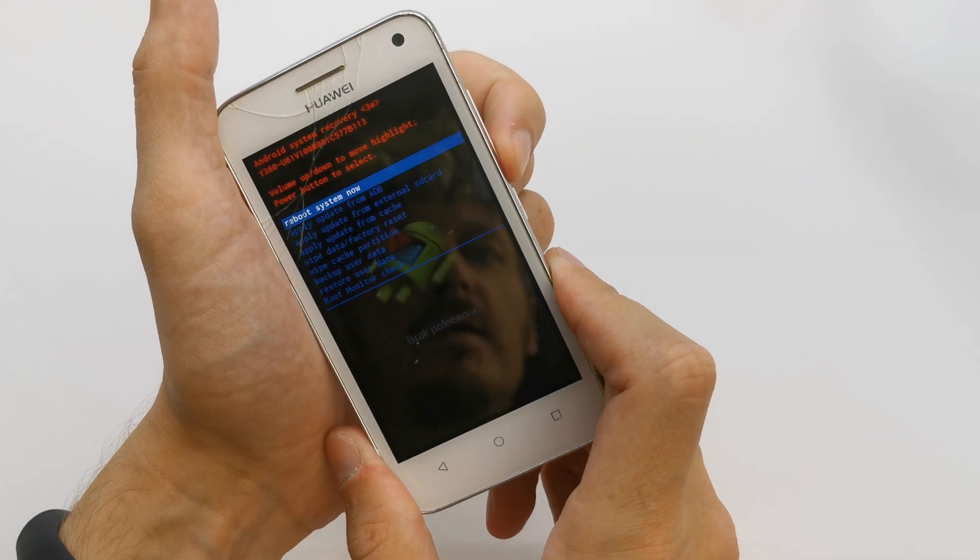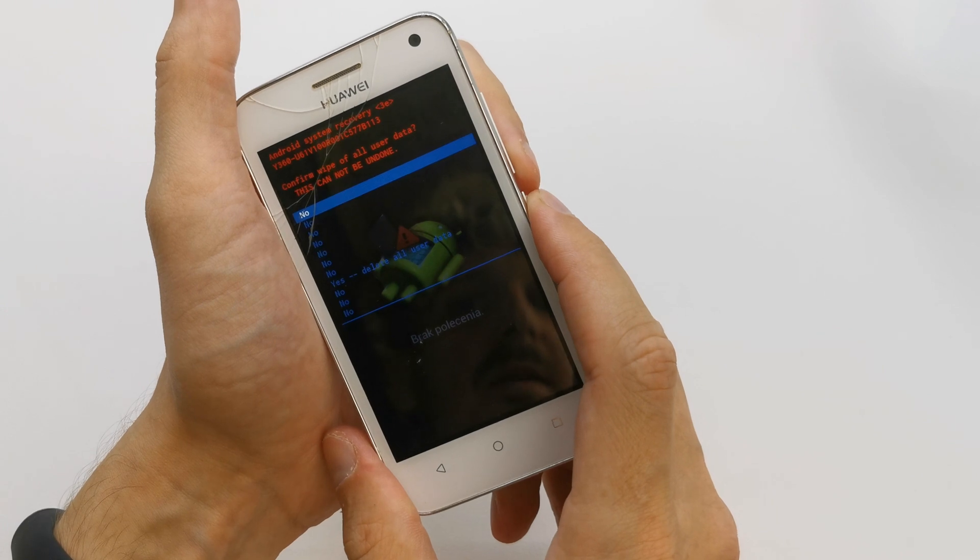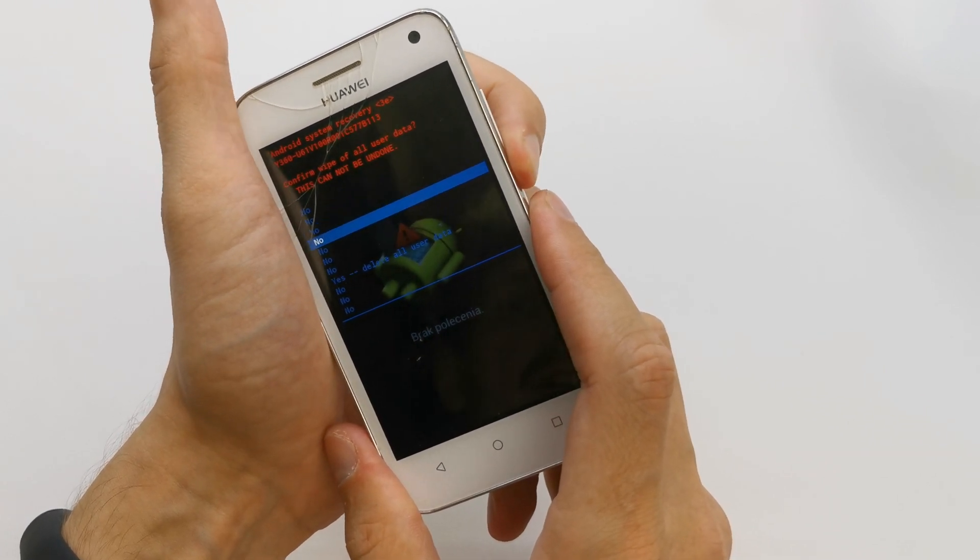And here you have the secret menu. Choose wipe data factory reset, activate by power. Use volume down to navigate.